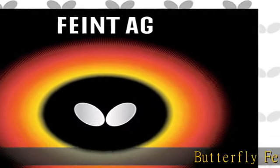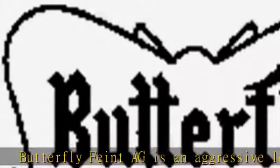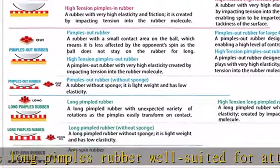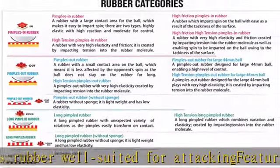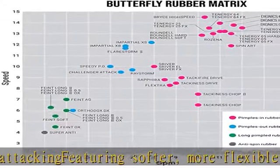Butterfly Feint AG is an aggressive long pimples rubber well suited for attacking, featuring softer, more flexible pips and butterfly high tension technology. This rubber is a nightmare for opponents, able to create a wide variety of spin returns as well as fast attacking shots. Pairs best with inner shield layer ZLF, head drop shield, and diode V.